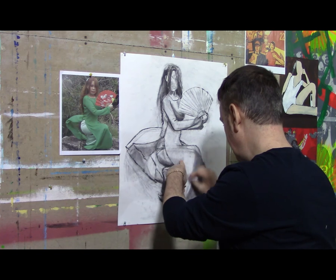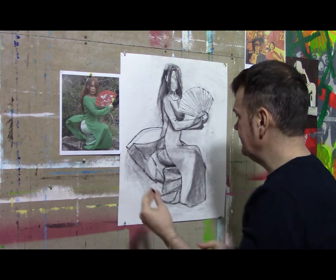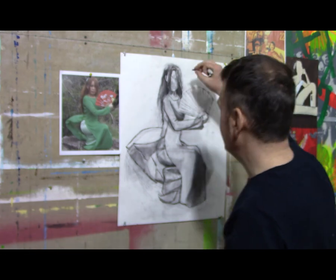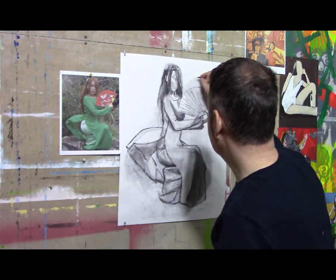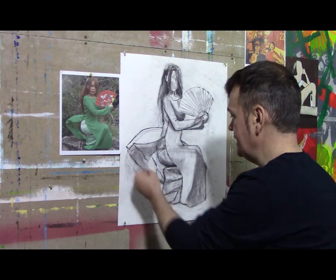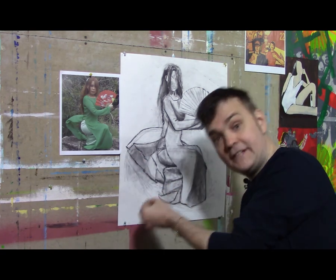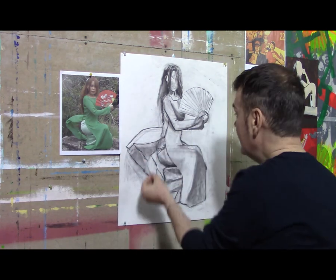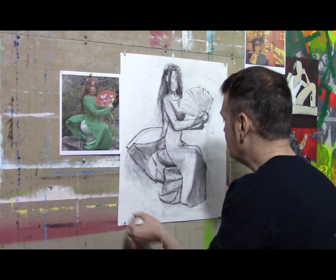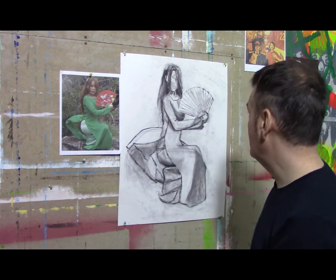Another benefit to using vine charcoal or charcoal in general is you can use the side of the stick. Anytime you need to make a straight line, you just simply drag it along the side edge of the stick instead of from the point end. A lot of times you'll see me doing this, even with my non-dominant hand — I can drag that line down straight and get really nice, sharp, clean lines.